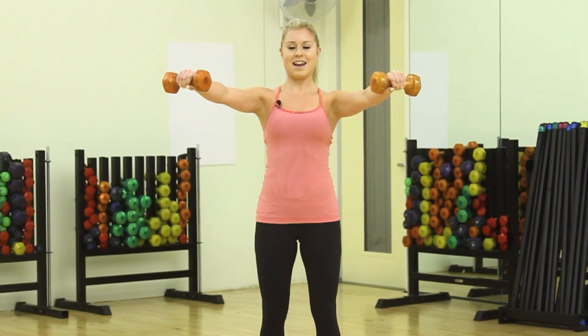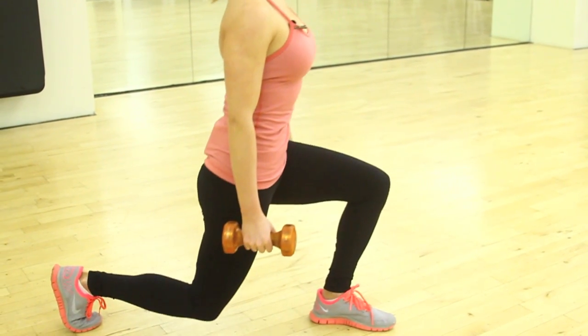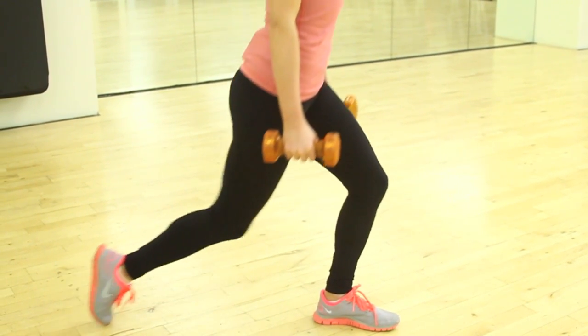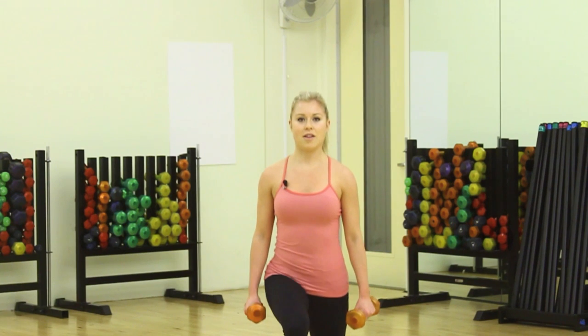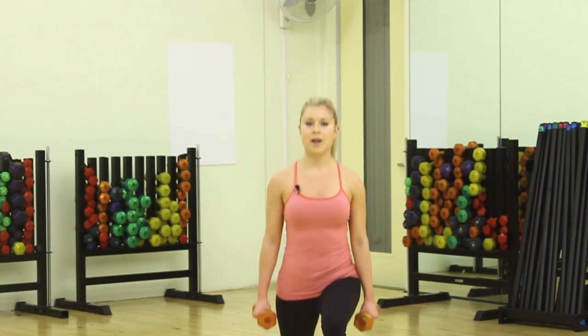Hold for 10, 9, 8, 7, 6, 5, 4, 3, 2, 1. And bring your weights back. In between exercises you can do some reverse lunges — just bring your leg back and other leg back alternating, keeping the knee right over the toes, with weights just by your side.